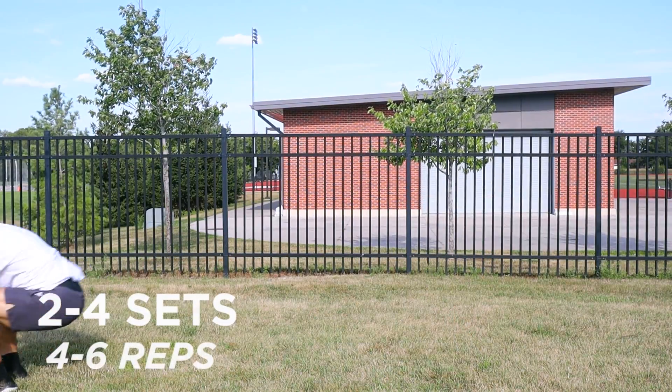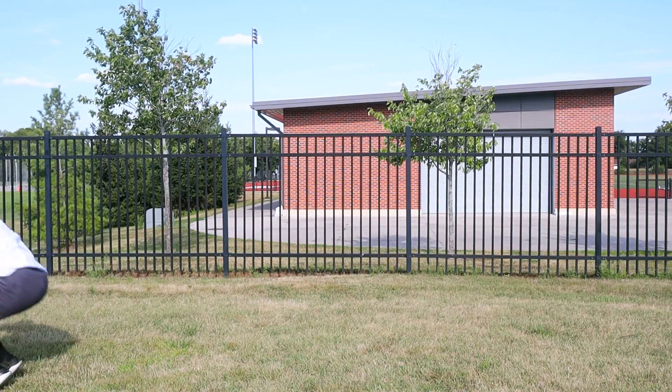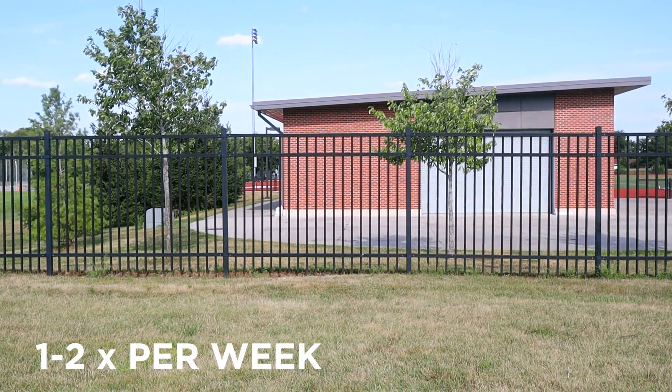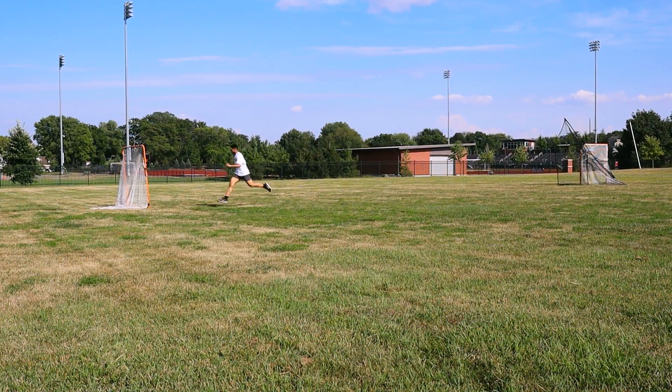For the reps and sets, I would do two to four sets and four to six reps, with about two minutes in between every single set and maybe 20 to 30 seconds between every single rep. Do this one to two times per week and try to put these on your acceleration days where you're focusing on your short acceleration sprints.